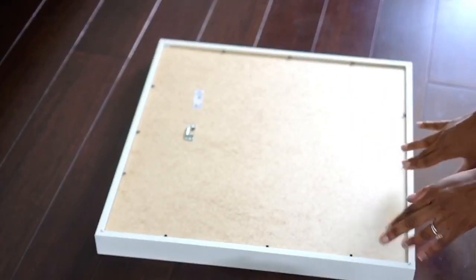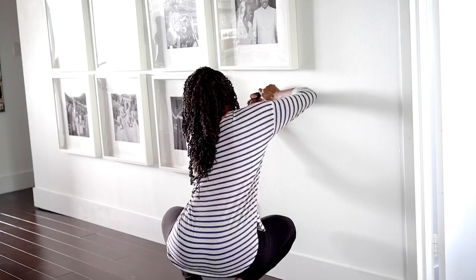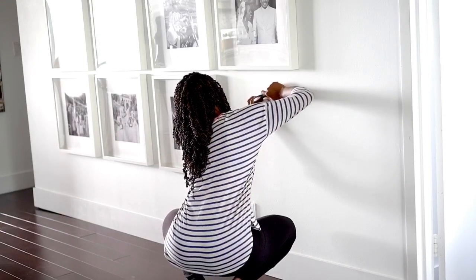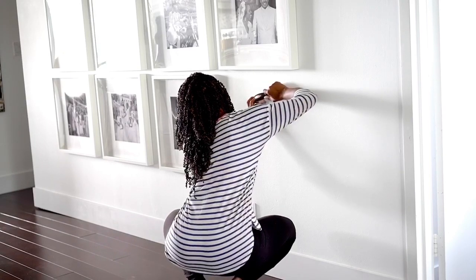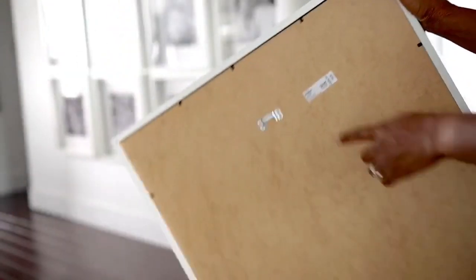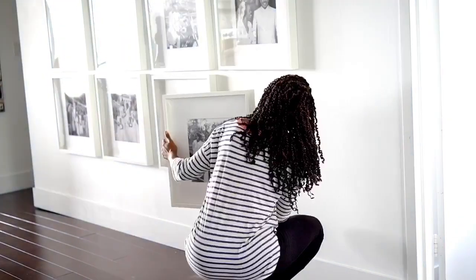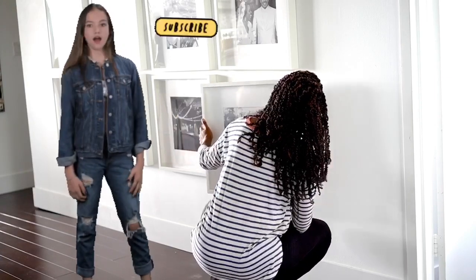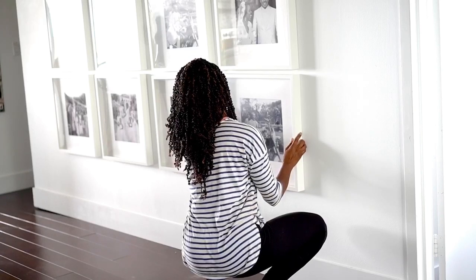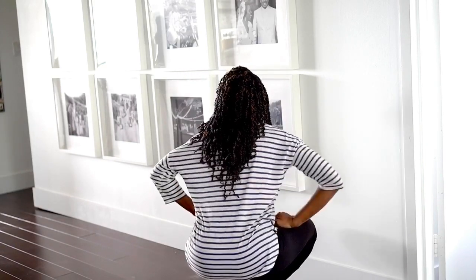Now that that's done, we're going to put them up on the wall. I already marked where the holes needed to go. I don't know where my husband put the hammer so I'm just using the back of a screwdriver. It looks like it's not quite enough but you have the little hooks on the back so you have some wiggle room for how you can hang it up. I would definitely use stronger screws — that screw is very thin and it keeps sliding.